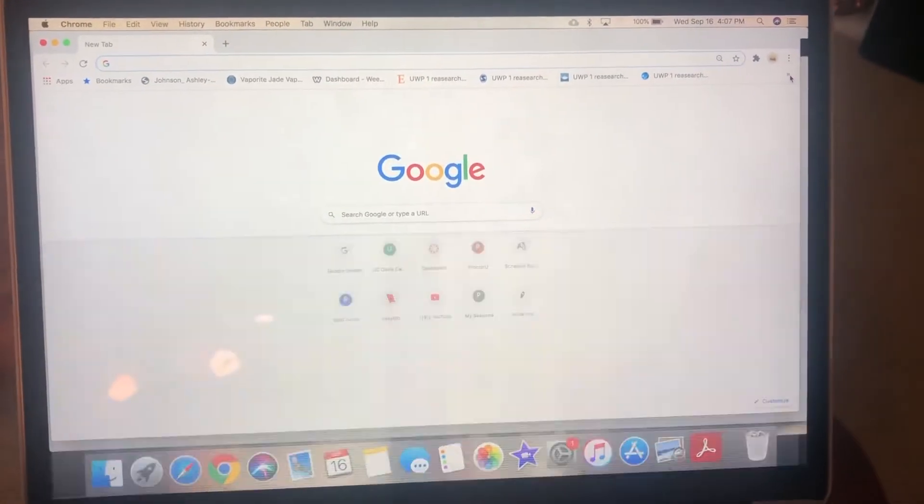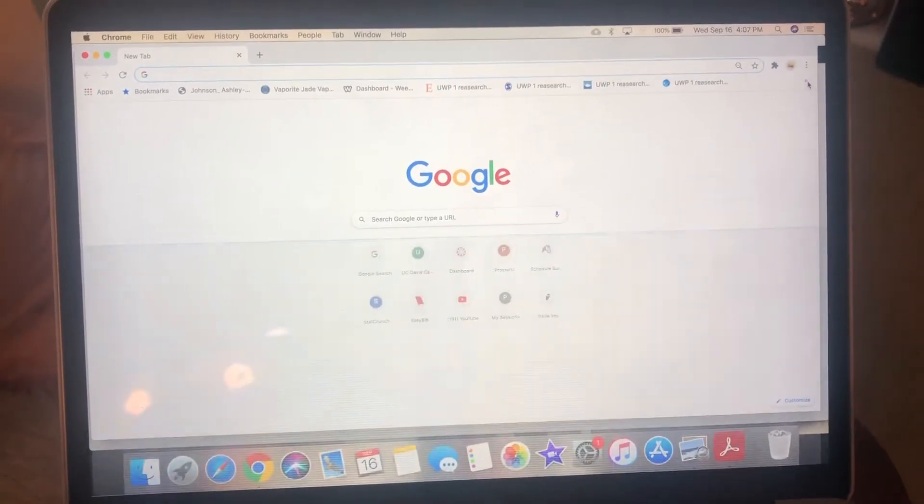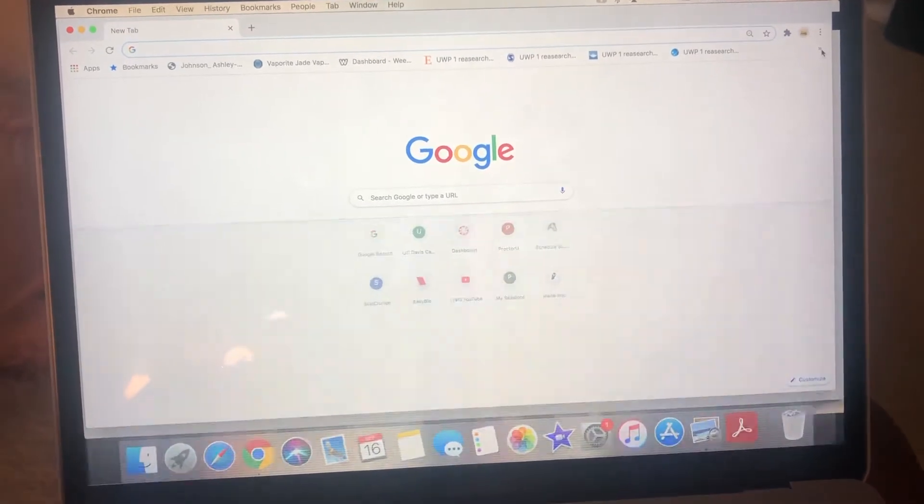So right now this is what my computer is looking like. As you can see, I probably could edit a few things right now, but this is what it usually does after a little while. I literally cannot use my computer at all.